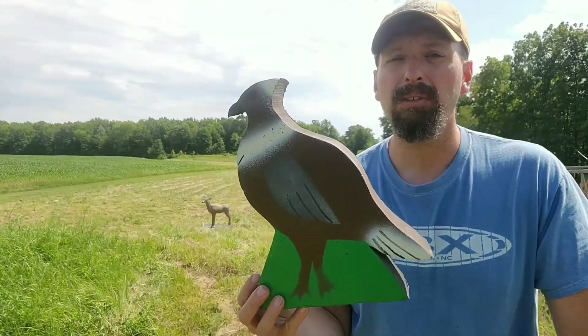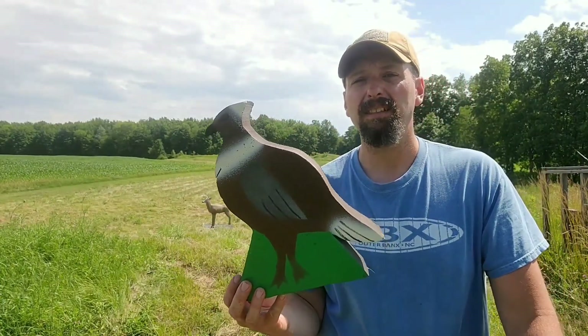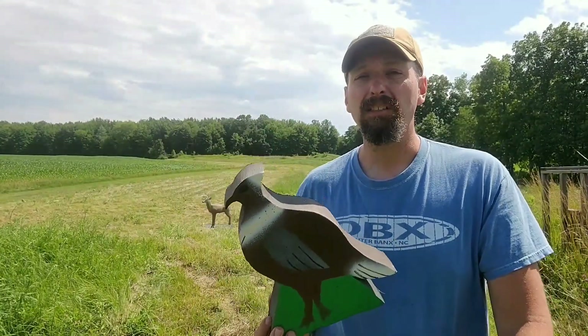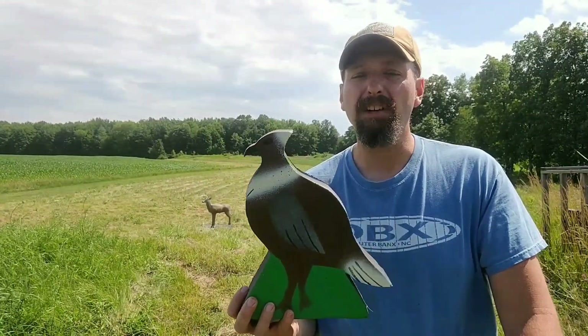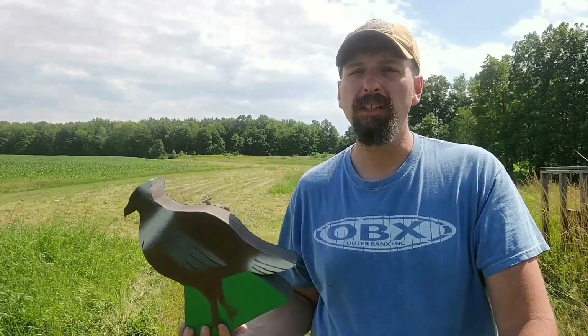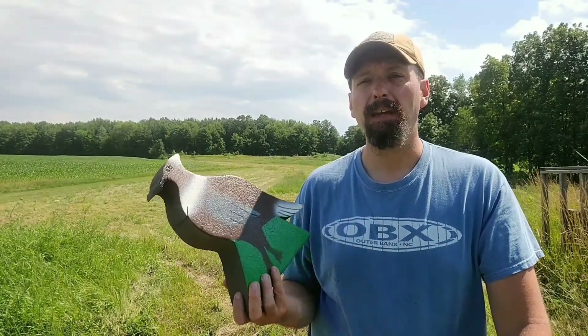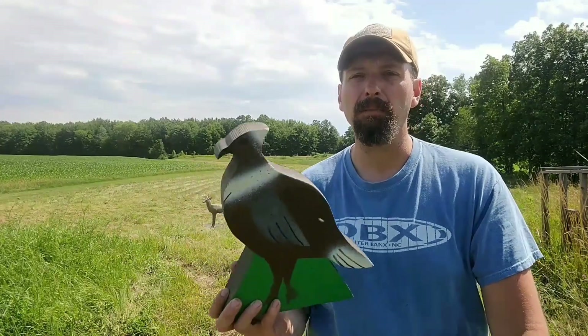Again, long-term use — I'm not sure how long it's going to last, I'll fill you in. But I don't plan on pulling these targets all the time. My previous 3D target I would set up when I'd shoot it and bring it in out of the weather, and it became such a pain to set up that I would just practice on my square bale instead.